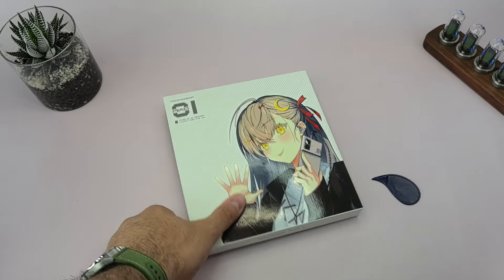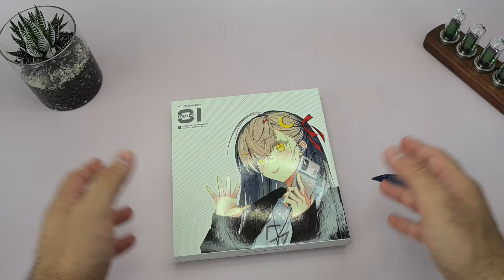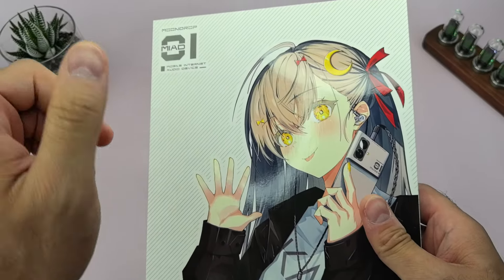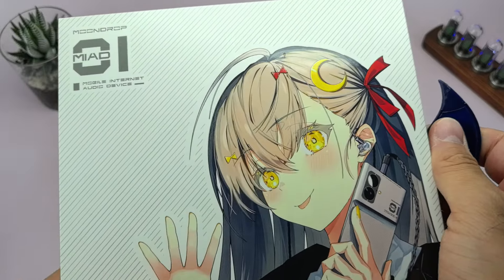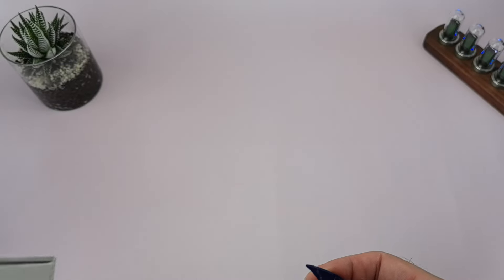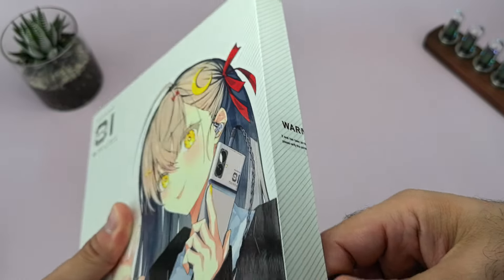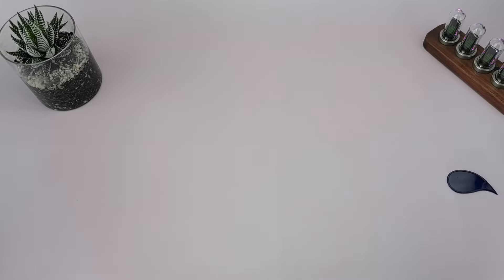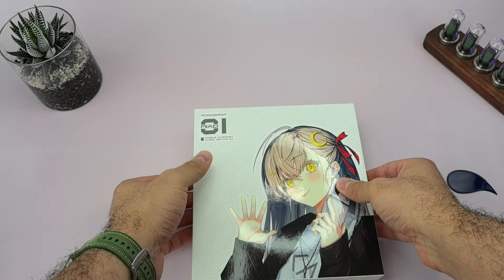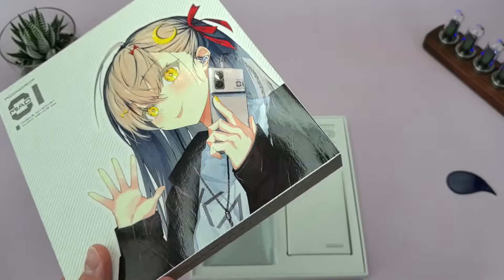The day has finally come — the Moondrop phone, the MIAD One Mobile Internet Audio Device, has finally arrived from Taobao with very fast shipping. I can't wait for this moment, so let's open it up and see what we get here. This is the unboxing — I'm opening it with you guys.